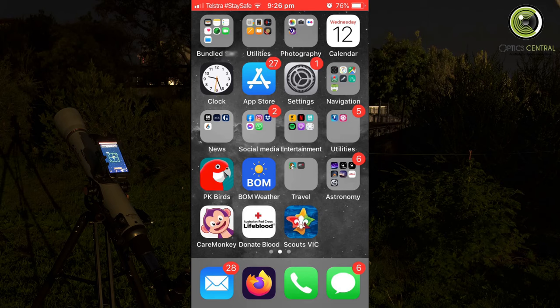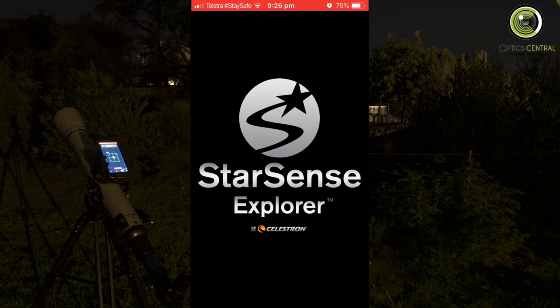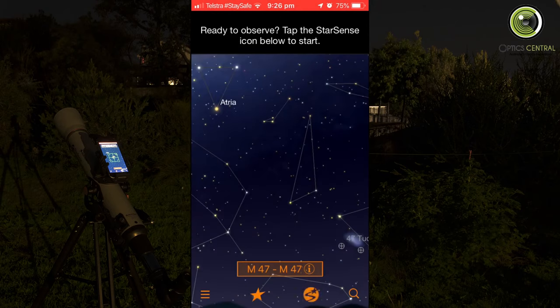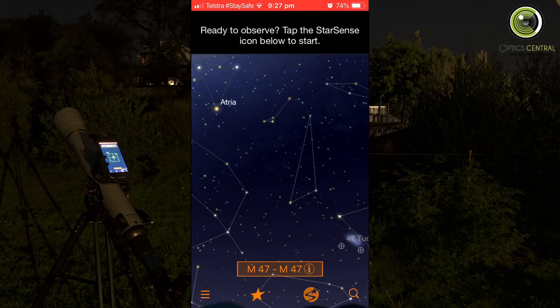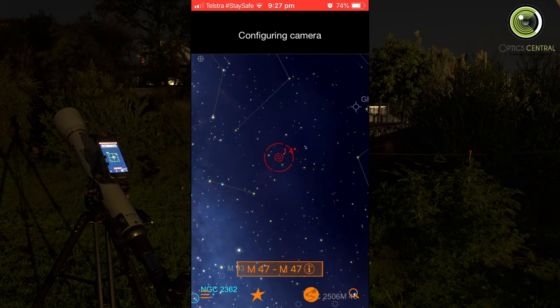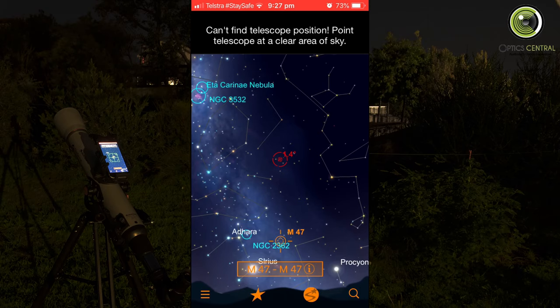We're back in the backyard now. I've got the phone in the cradle and I'll just bring up the app. I'm not taking video of this — you'll have to see the stills. You tap the StarSense icon. It's asking: is it still aligned? Yes it is, that's what we did before. Now it's taking a photograph, plate solving, figuring out where it's pointing. It can't find a position — that's because I'm looking at a tree. Let me move it over there.